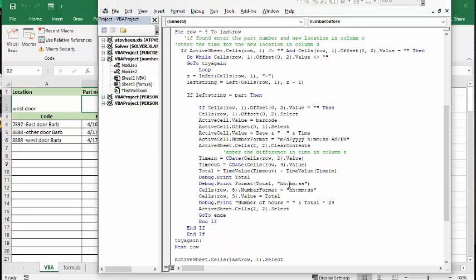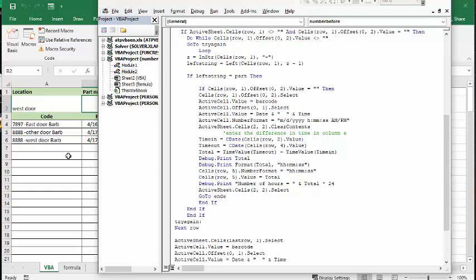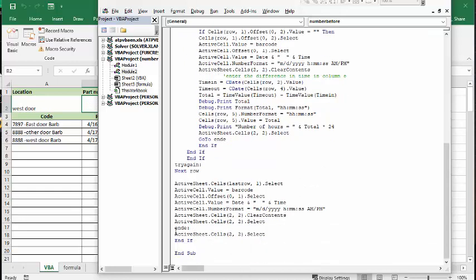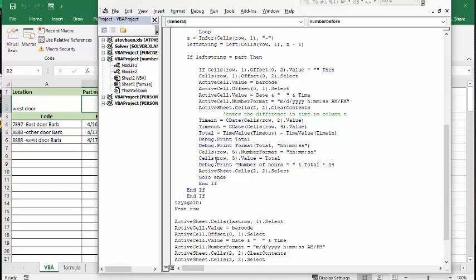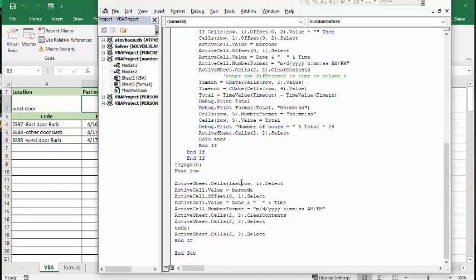When it's done all this, it goes back and selects where the part number input cell is, so it's always ready. Then it goes to the end of the code. If it can't find the part number, it goes to the steps at the bottom, which just enter the new data into the next row. That's how I'm working with numbers before a dash, both in the formula and in VBA.